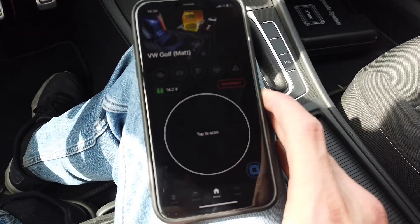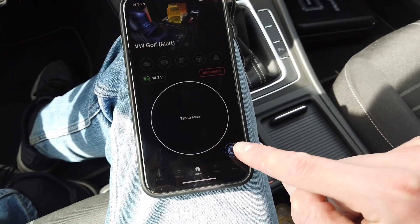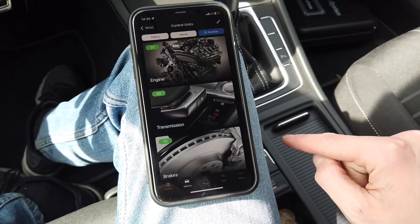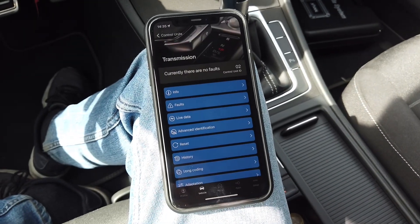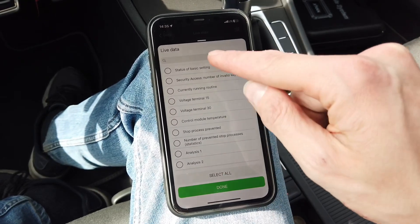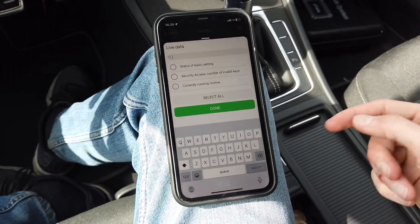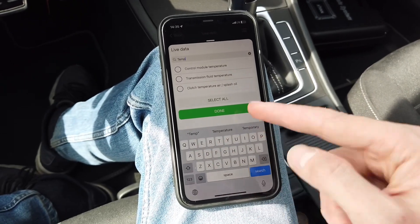With the app connected, we go to the bottom right to the list of all modules in the vehicle. Transmission is the second one, and from there we go to live data, where we have a list of everything we can check from the transmission. Let's use the search bar and enter 'temperature' or 'temp'.